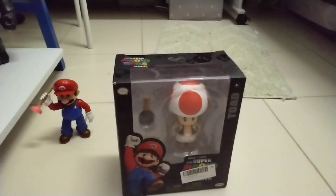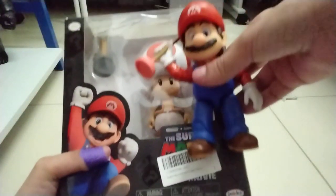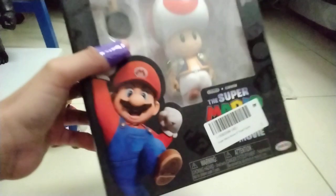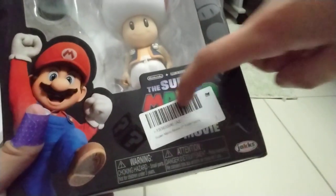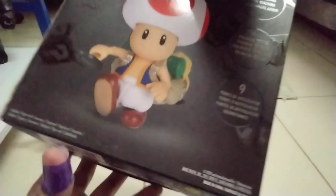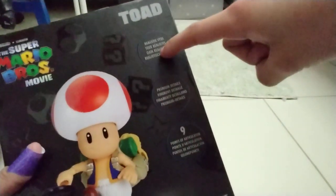Here's the box — here's Toad, and let me compare it with the Mario figure. Here are my older ones, though it's missing somewhere. Here's the box, and this is the logo — it's covered with a barcode for some reason. Here's the side: Toad. This is the logo. It says Toad has realistic eyes, premium details, and nine points of articulation.